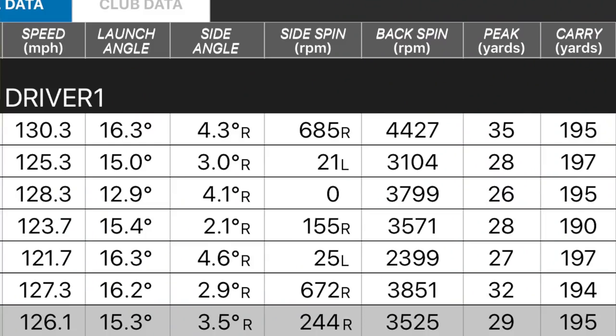Everything seemed to go down the middle or not too far off. The ball launched very consistently — here's the dry ball data: launching at 15.3, one number dropped to 12.9 but the rest were all around 15.5 to 16 launch angle, spinning on average at 3,500 RPM — a perfect spin number — nice peak height, and 195 carry, very consistent in terms of carry distance. Out on the course was the bigger deal — a club I'd have no problem reaching for, just putting a nice easy swing on it and letting the club head do the work.